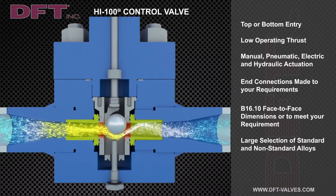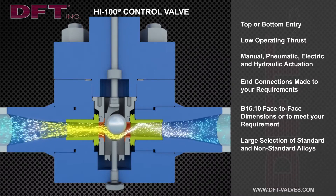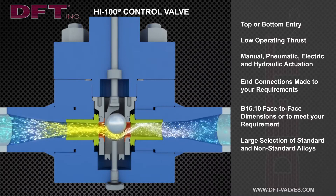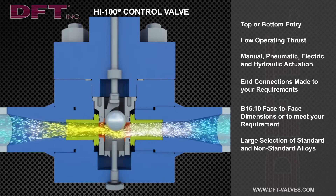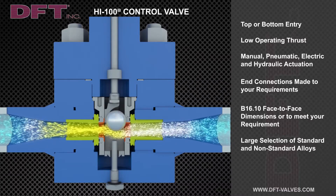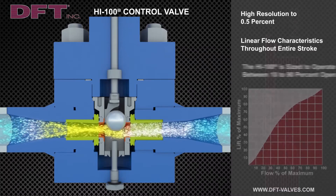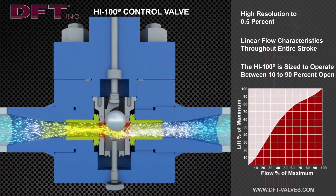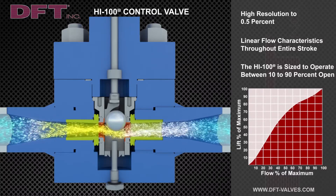DFT Hi 100 is a position-seated design, unlike globe valves which are force-seated. The control element is a spherical ball that's carried by the cage, which positions it relative to the downstream seat by means of linear stem travel. The flow characteristic of the DFT control valve is essentially linear over the complete stroke, as shown here.